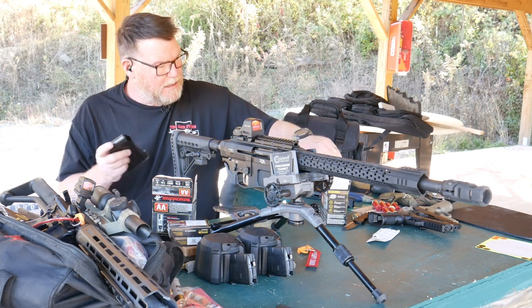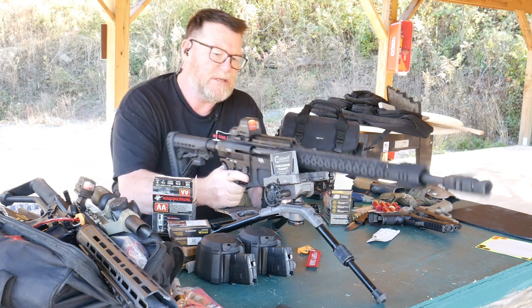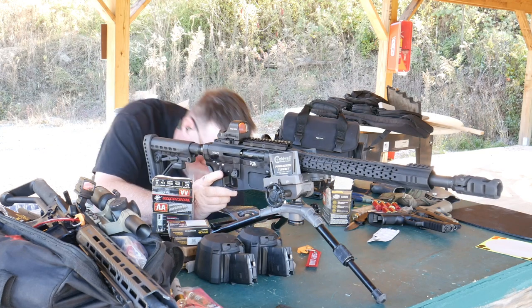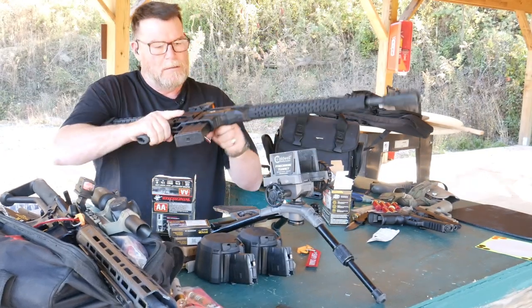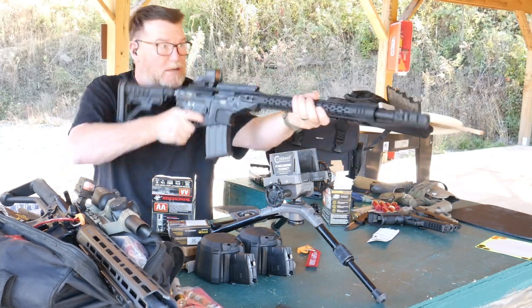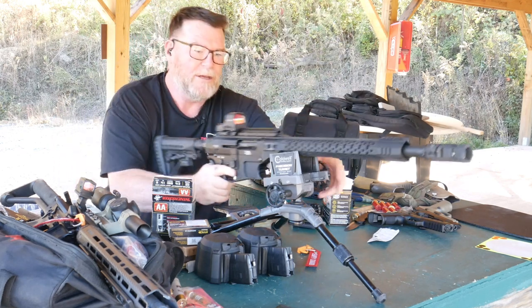When you want a little bit of extra oomph — reaching out and touching some of those clays or some steels — this is the way to go. Look at that. No ejection, but watch this. Runs pretty good.